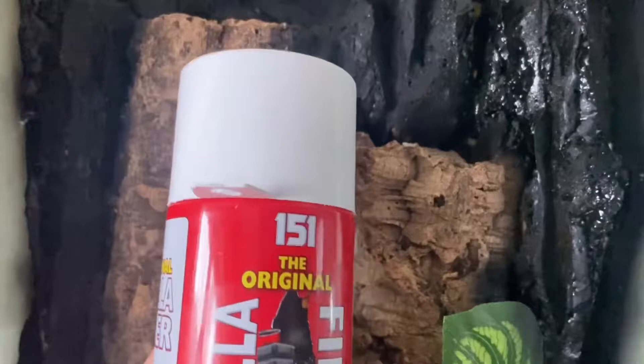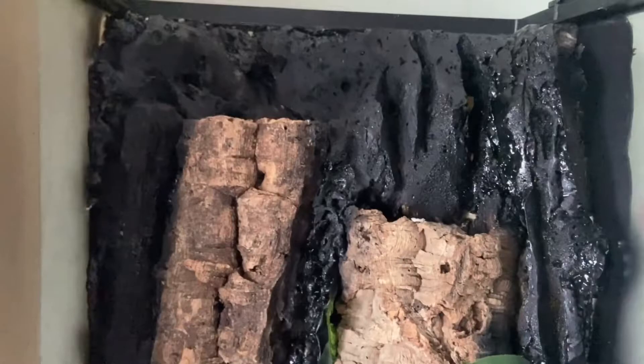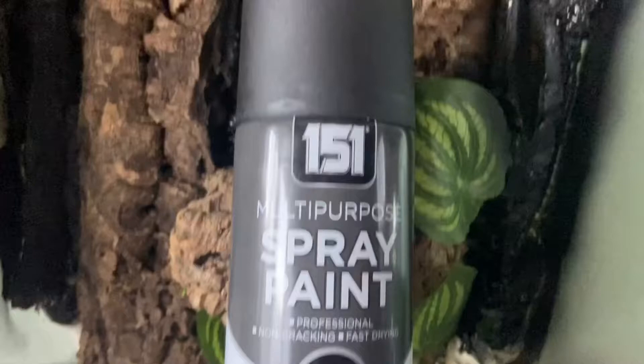We started off by laying our tall Exo Terra on its back. We covered the background with a layer of expanding foam, pressed two pieces of cork bark into it, and let it cure for 24 hours. We then got a spray can of black paint and sprayed all the spray foam, and also sprayed the sides of the enclosure to help keep those morning geckos feeling comfortable.